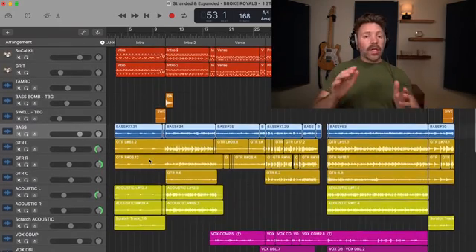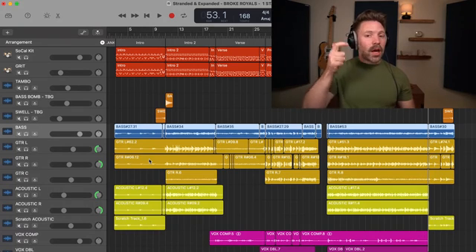Now let's get set up for the static mix — you can't just jump straight into it. The first thing you need to do is take off any processing that's not part of the sound. If it's not something you intentionally dialed in to be part of the sound — if it was a preset GarageBand slapped on there and you don't think it's helping — then take it off. If you like how it sounds, leave it on.